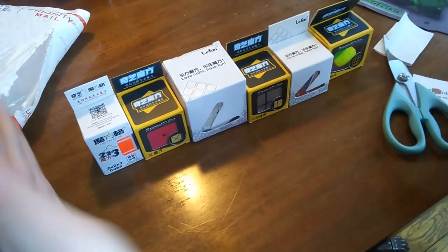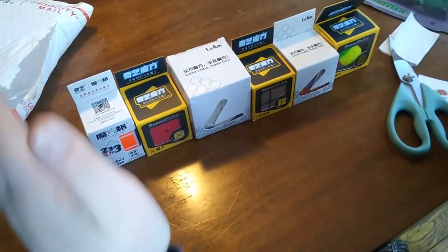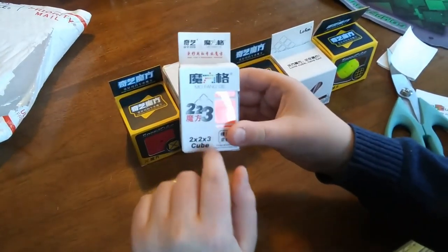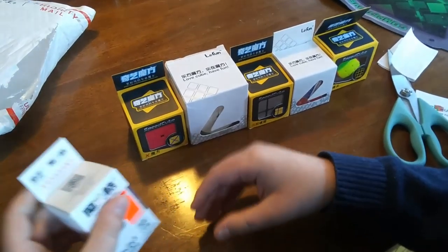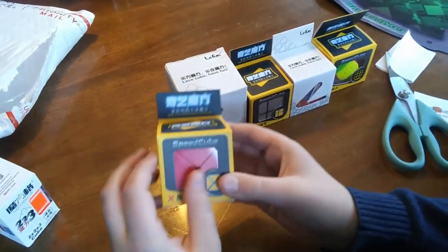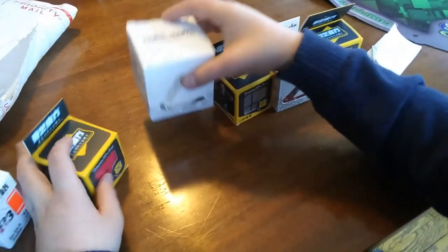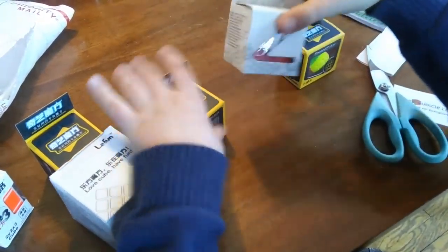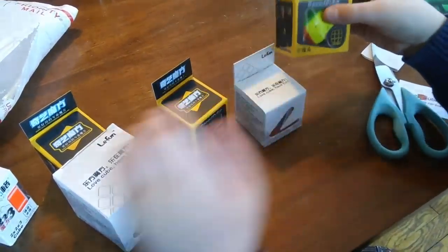This is my biggest unboxing ever from thecubicle.com. These are six puzzles that I've always wanted — you've probably seen these but let's go through them. This is a Cheeky 2x2x3 in white. This is a Dino Cube. This is a 2x2 Time Machine. This is a 2x2 Mirror Blocks. This is a Penrose Cube, and this is a Mini Cube.